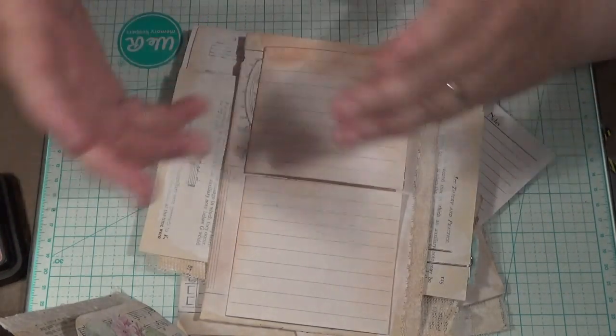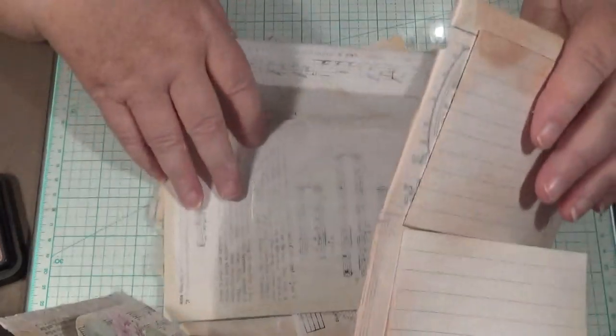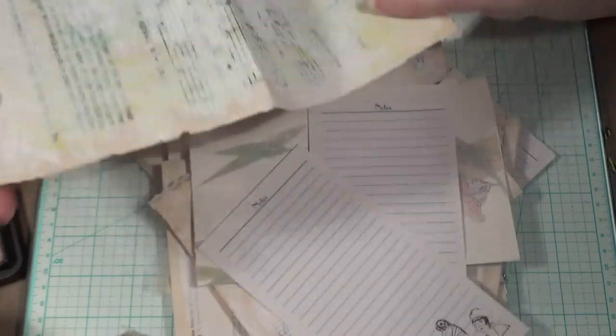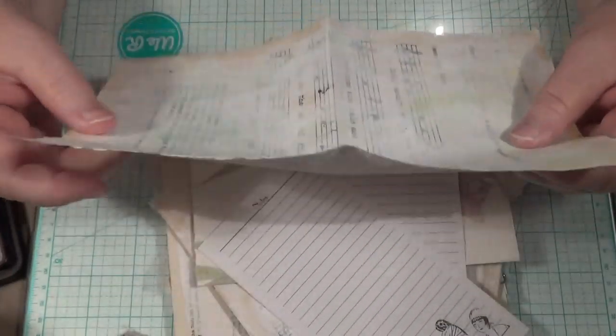I went straight in there and started putting gesso on everything to make places to write. And I'm thinking, oh dear, I don't want to do that. I couldn't get back to it because I don't like it. They reckon that if you go away from something it might work out for you. Well, I've wrecked that bit because it's got khaki green and I don't want that on there.